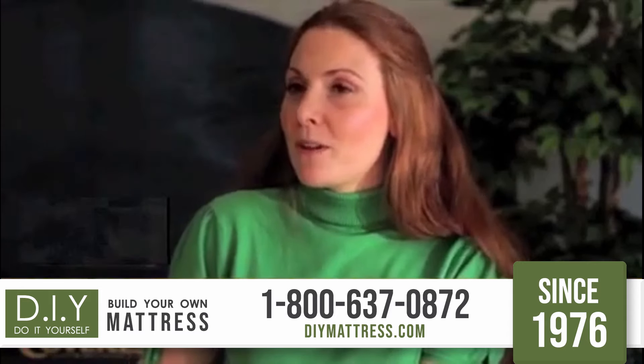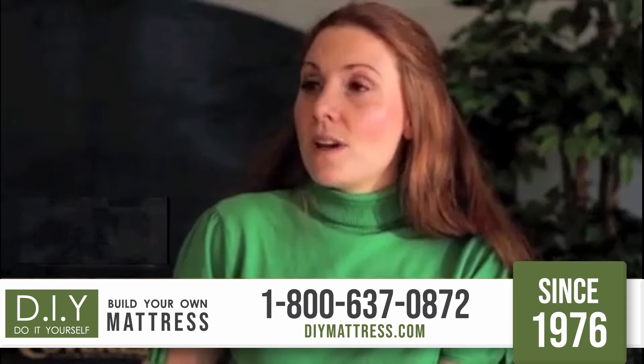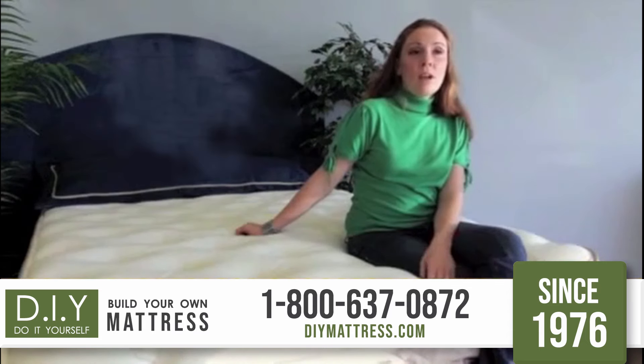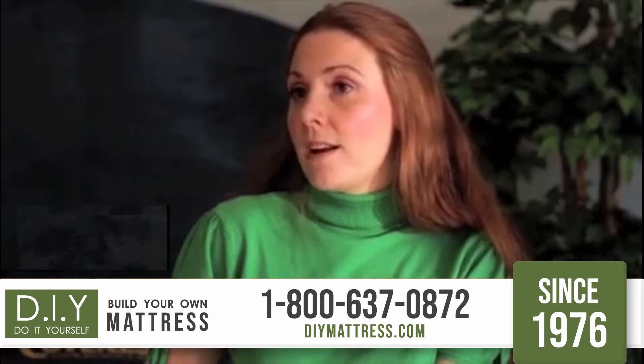I'm a registered nurse and the person I heard about the Swap Top Mattress Design from was at work. So I thought I'd come in, tried it out, got one — and my husband and I have loved it since we've gotten it.